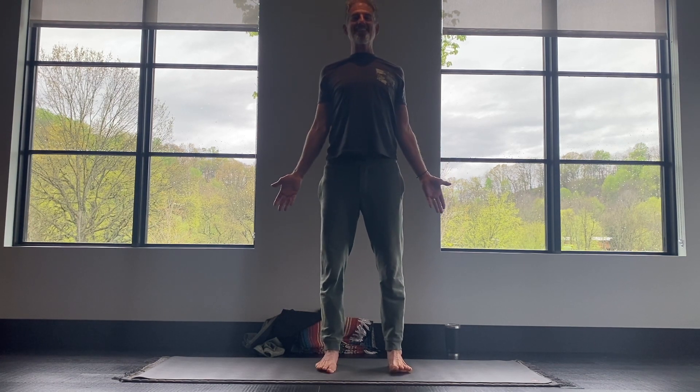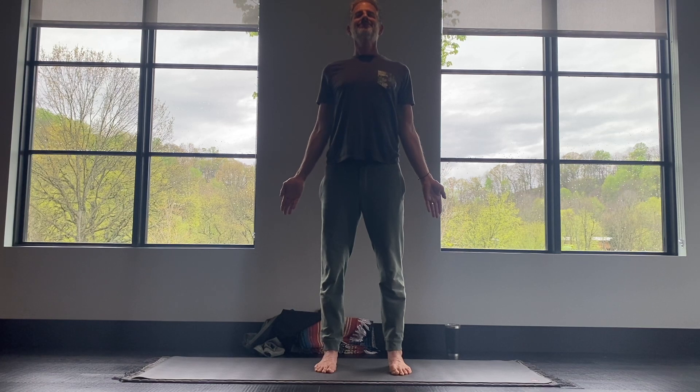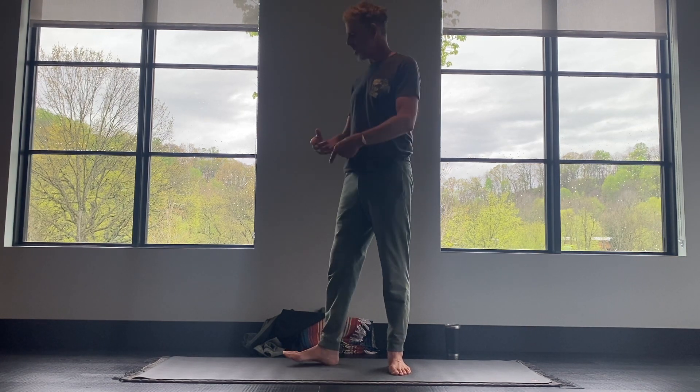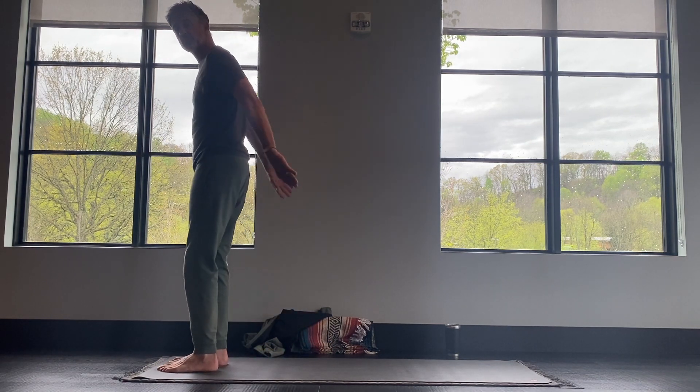You're standing up nice and straight, nice and tall. Shoulders back and your heart open. Take a big breath in, open your mouth, big sigh. Now just walk up to the top of the mat. This next sequence will warm up all the major muscle groups in your body.